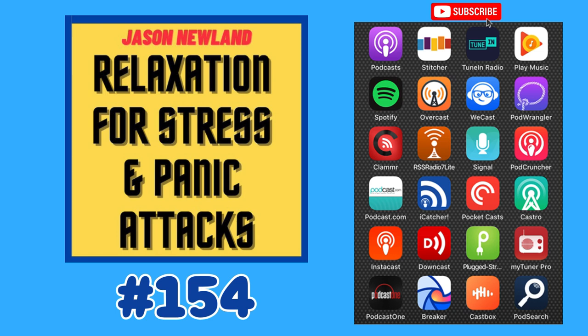Hello and welcome to JasonNewland.com. My name is Jason Newland and this is Relaxation Hypnosis for Stress, Anxiety and Panic Attacks. Please only listen when you can safely close your eyes. Thank you for listening.